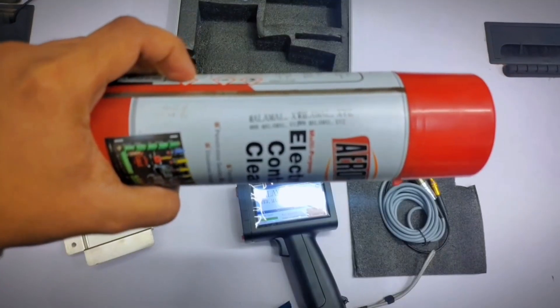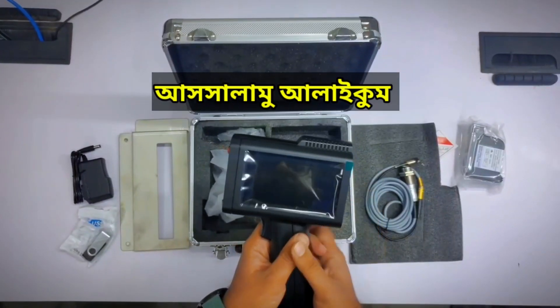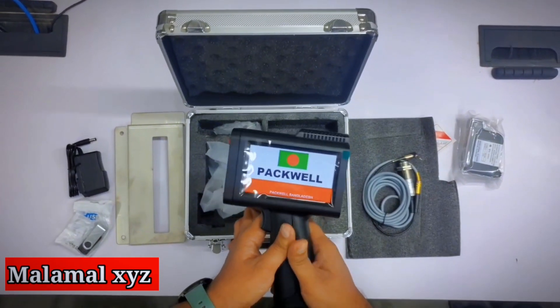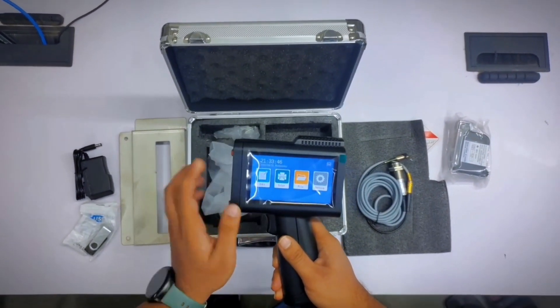Hello everyone, I am going to show you the X-rayed report. Today we are going to show Inject Machine Unboxing.